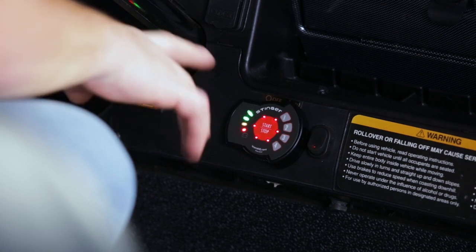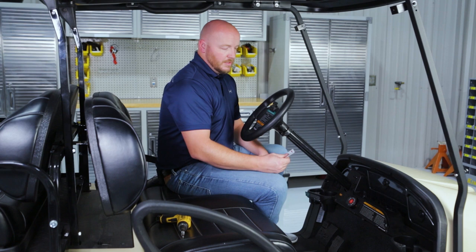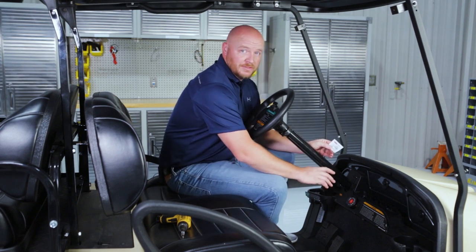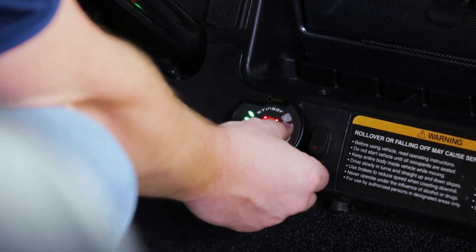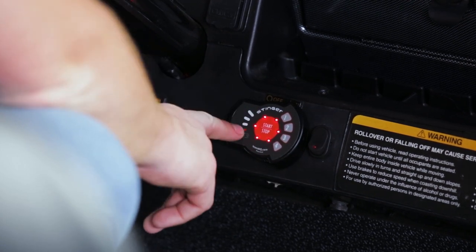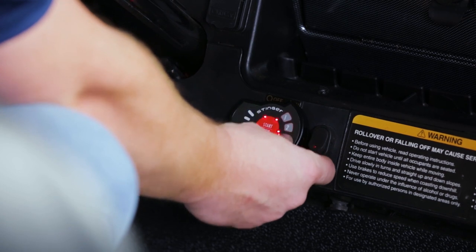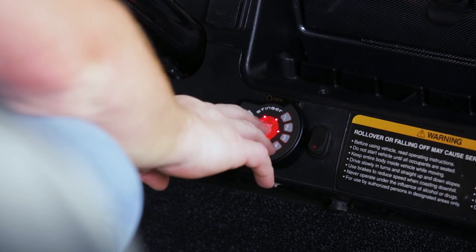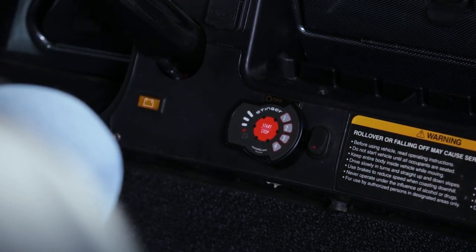When you're finished, simply hit stop and the cart's off. If you'd like to set a personal code, when the Stinger is off, simply enter in your master code. While the LEDs are flashing, put in your new code — four digits — you'll hear two beeps, then hit start. Now your new four-digit code will start and stop your cart.